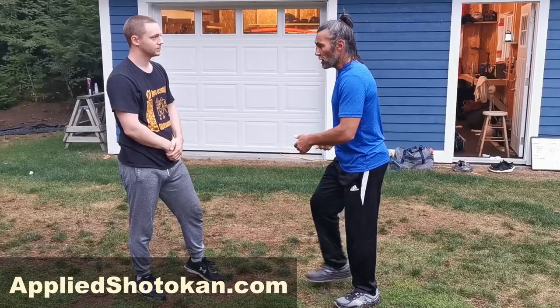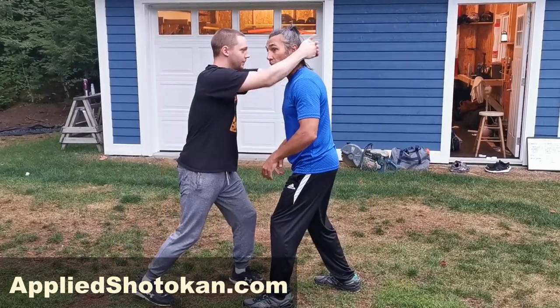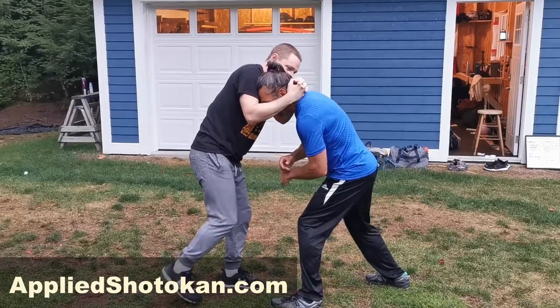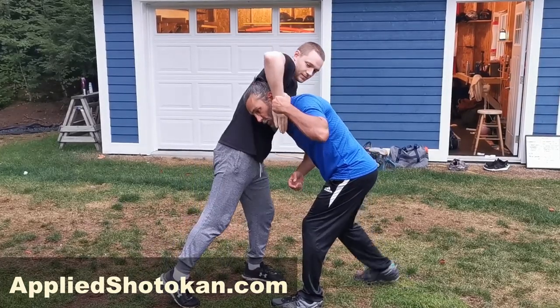To enter the drill, Stephen's going to do a slap down and give me a Thai clinch. He's going to pull my head down and throw some knees. I'll defend against that and he's going to enter into a choke.